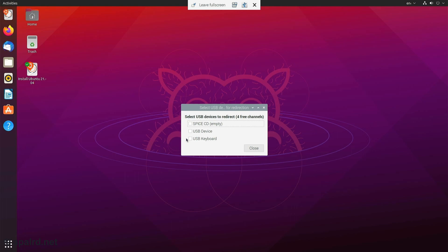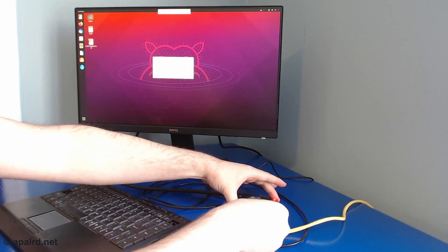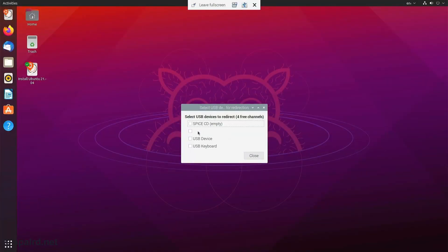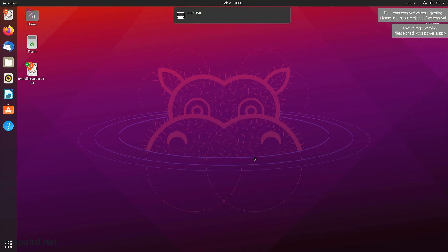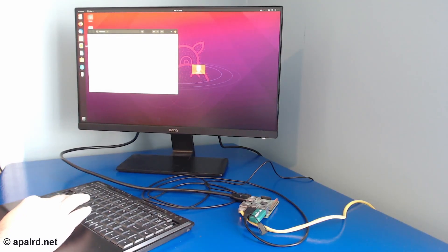None of these are going to be terribly helpful to us, because the keyboard is already being sent through Spice as a keyboard instead of as a USB device, and the CD is virtual. But now if I take my flash drive and plug it in, I get a fourth option — it's blank for some reason, but I'm going to check it anyway and then close. Now that I've selected that device, it shows up as a drive in Ubuntu on my virtual machine, and if I open it I can see it doesn't have any files on it.